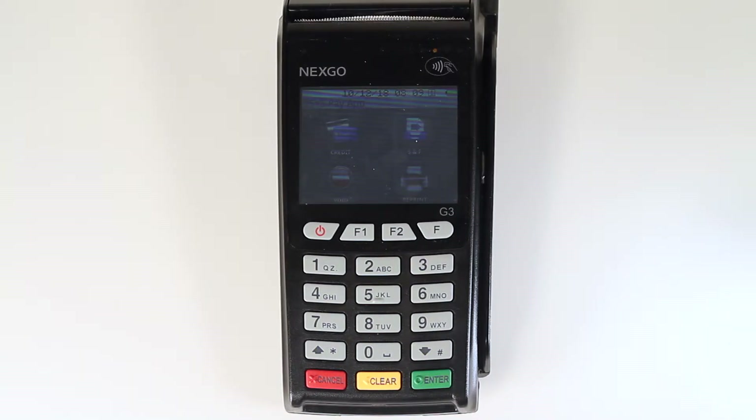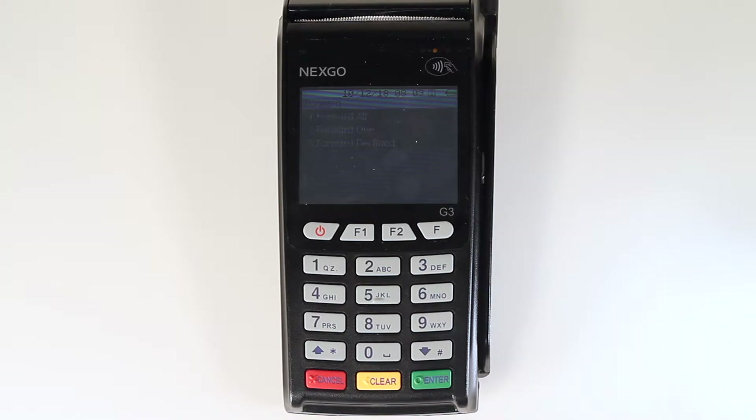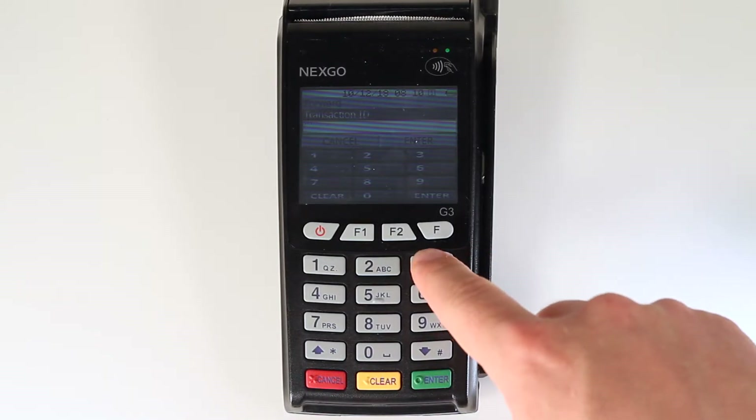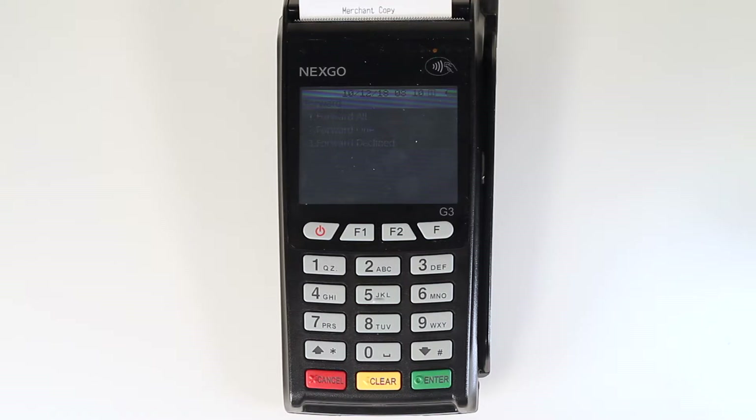To forward the transaction or transactions you have stored, once you have regained connection, select the S and F icon on the main menu touch screen, then press 2 on the keypad to select forward. To forward all of the transactions that were stored, press 1 on the keypad. To forward a specific transaction, press 2 on the keypad to select forward one. You will then enter the transaction ID and press the green enter button on the keypad. You will have to press enter one more time to verify. The single transaction will now have been forwarded.